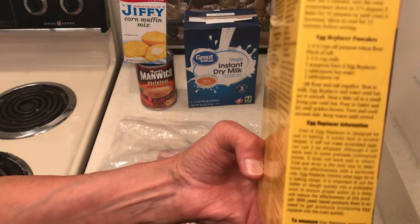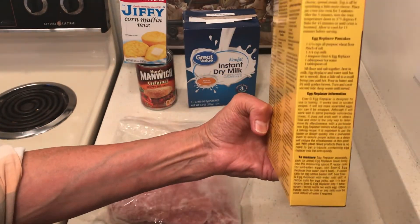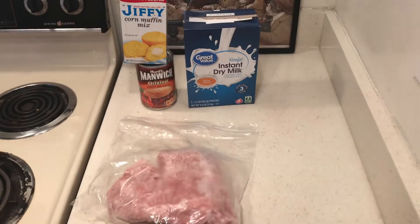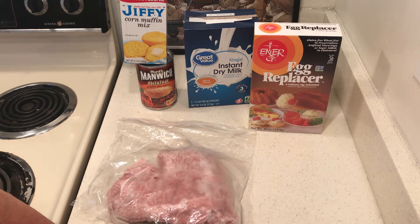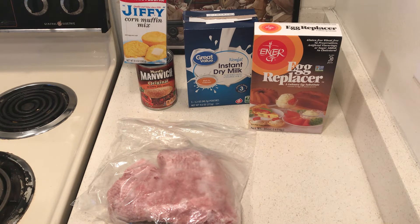Let me give you the recipe for the pancakes — one of the cheap meals is a breakfast meal. Pancakes and eggs with some bacon or sausage would be a good one. I don't know about scrambling these egg replacers like regular eggs, but maybe I'll try it.